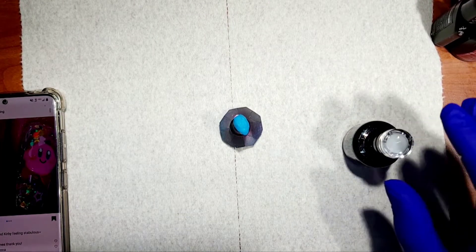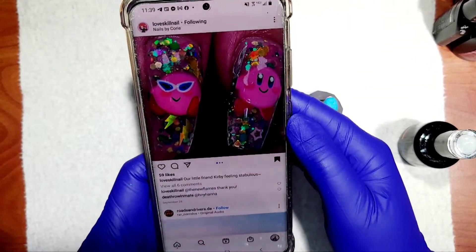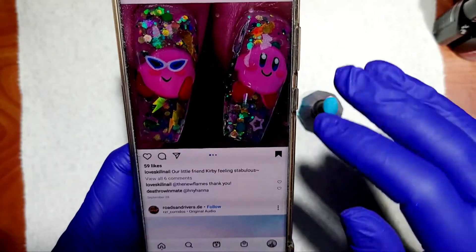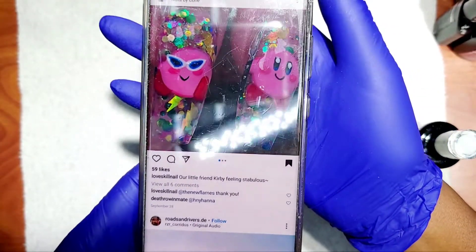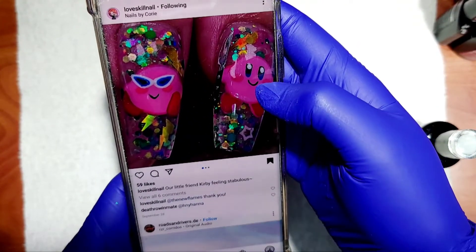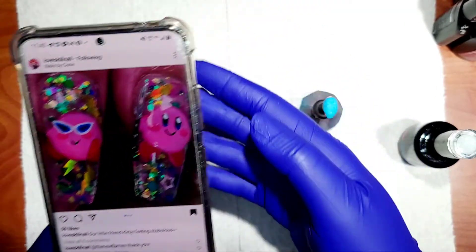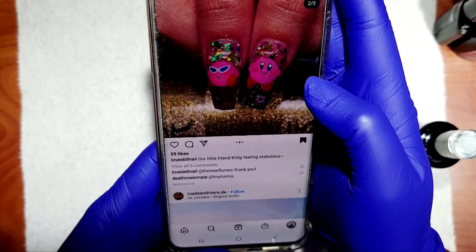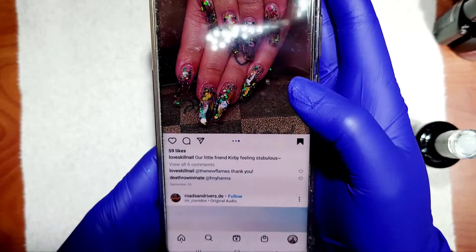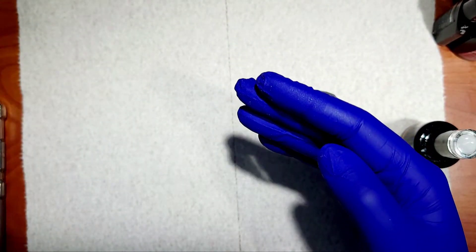Okay, here's another video and we're gonna do a Kirby. This is our inspiration from Love Skill Nails by Cory — she did a Kirby, so I'm gonna do this Kirby right here. It's got some glitter on the background and she did it on a nail thumbnail. These are glitter nails; I got some glitters here, let's go for it.